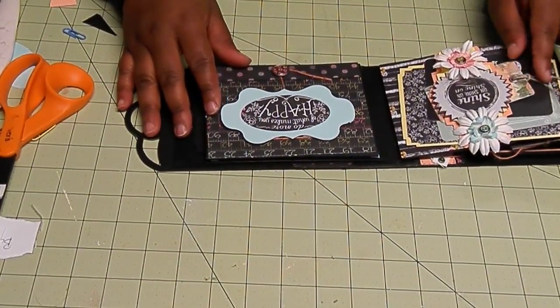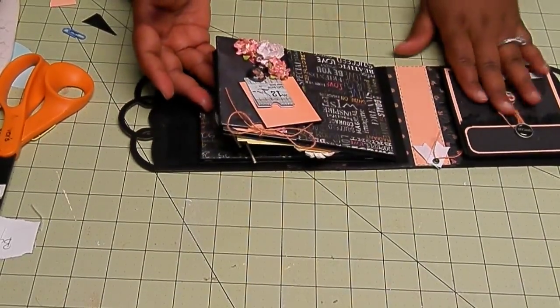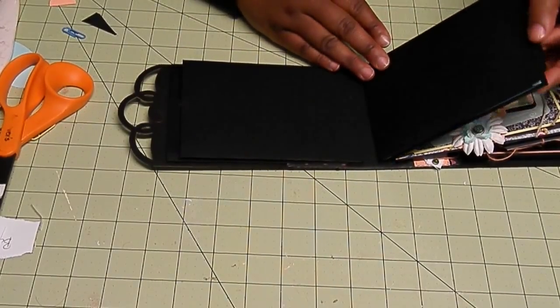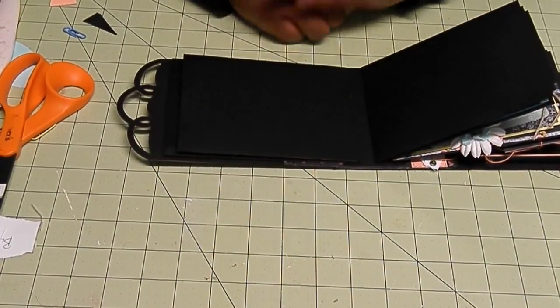This is what we have so far, and I am going to add some stickles to these flowers. We'll be back to do these next two pages. All right, see you next time.